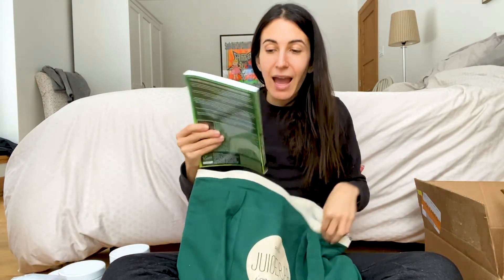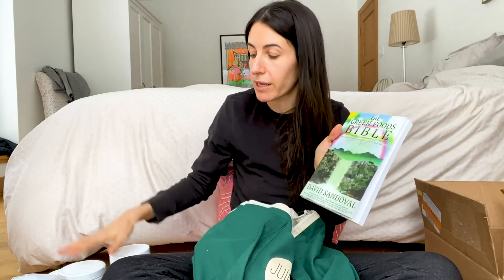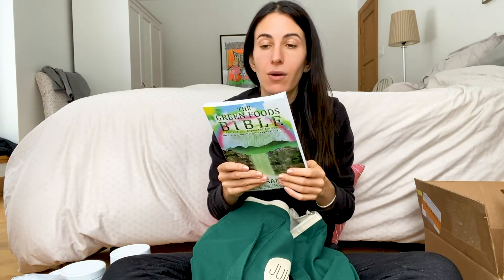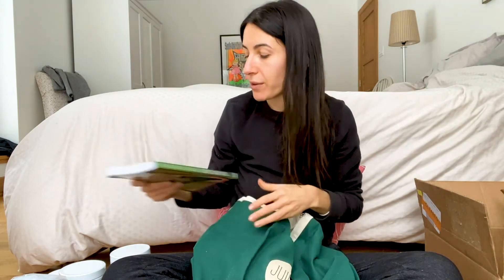We also got the new shaker, which will be discontinued after this year, so definitely grab one if you want it — it comes free with the Juice Bar in a Bag. It's the new dark forest green color, which I love. And we got the book — if you're going to read any book about health, this is it. It's called The Green Foods Bible, written by Dave Sandoval, the formulator of all these products. It's based on the findings of Ann Wigmore, the mother of wheatgrass, and covers health, longevity, and lengthening telomeres.